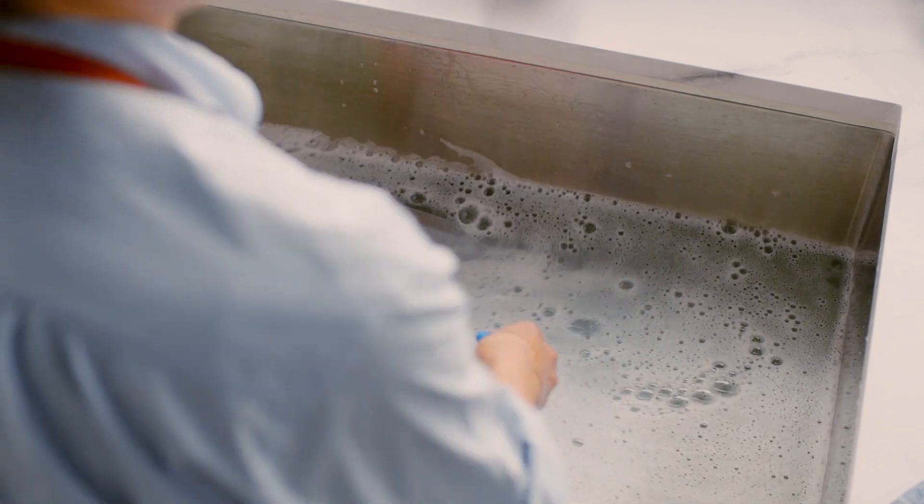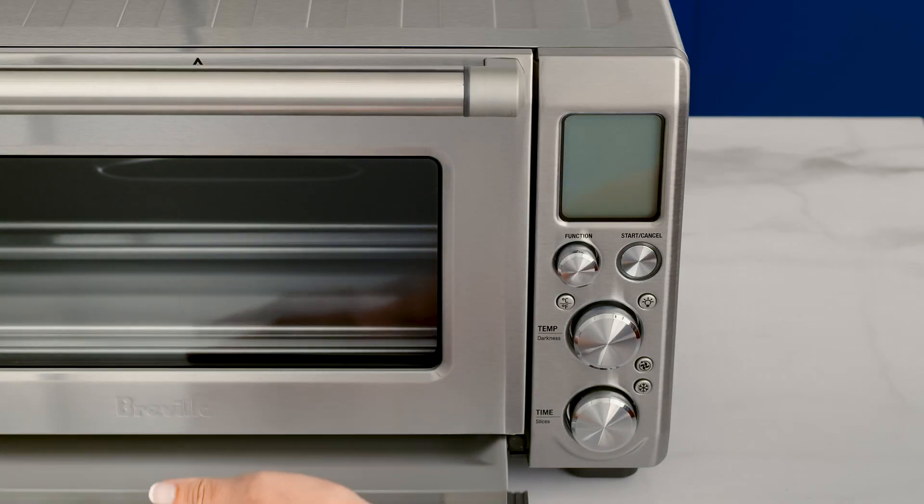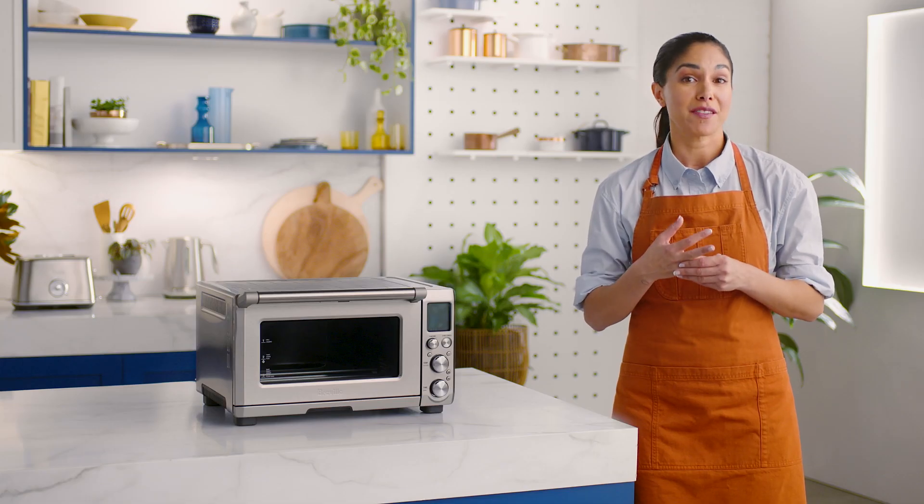If you notice some baked-on grease, soak the tray in warm soapy water and then wash with a soft sponge. Don't use a metal scour or it will scratch the surface. Rinse it off and dry thoroughly. Always reinsert the crumb tray into the oven after cleaning before turning the oven back on.